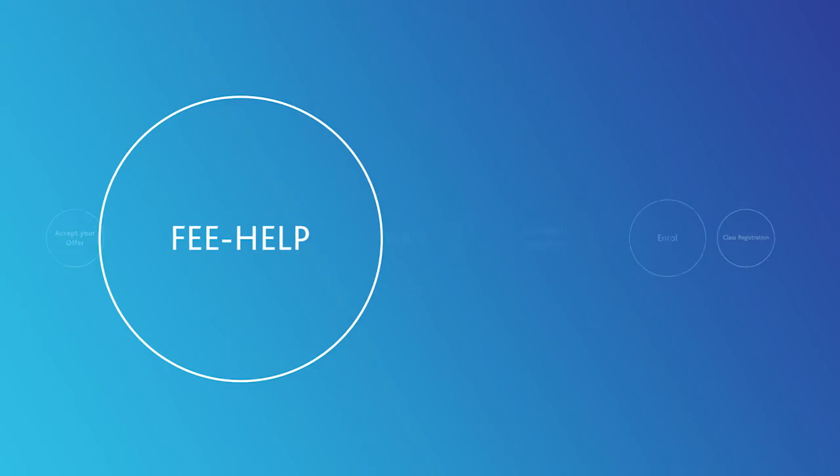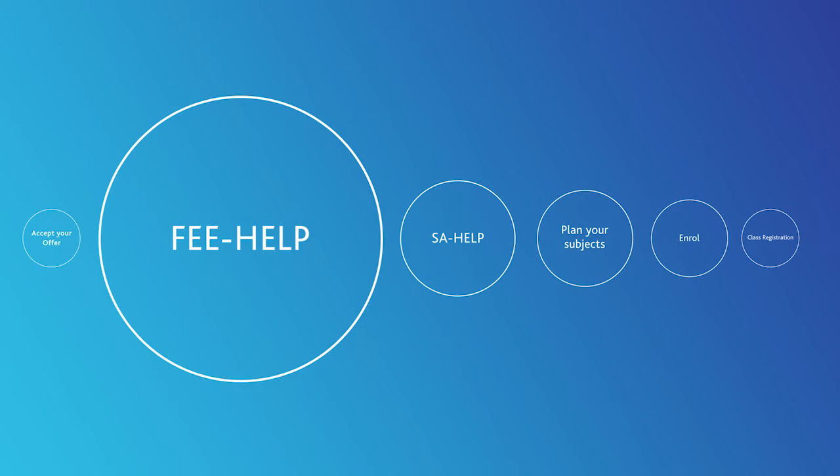Before we complete this online form, have you checked this is the right one for you? You're eligible for this form if you're an Australian citizen, eligible New Zealand citizen, or permanent humanitarian visa holder who has not been offered a Commonwealth supported place. This will be the case for most postgraduate courses. If you're paying your subject fees up front, you don't need a form.